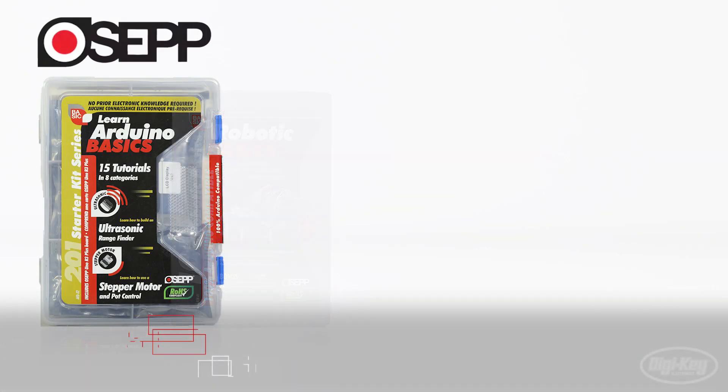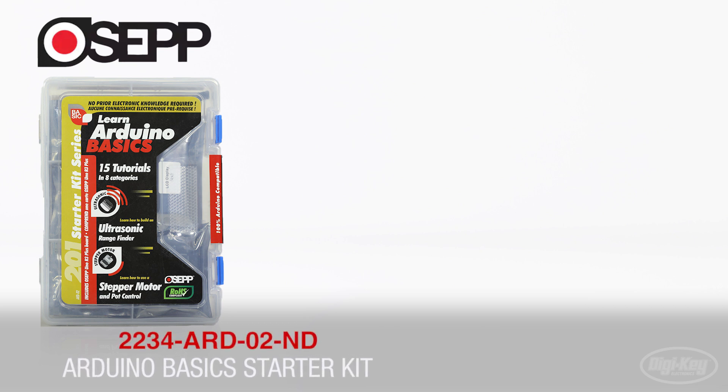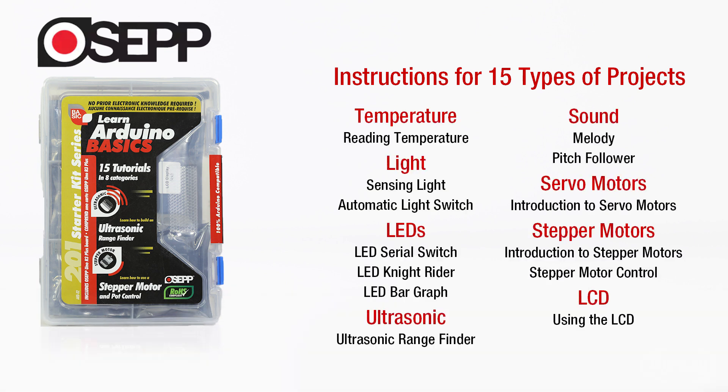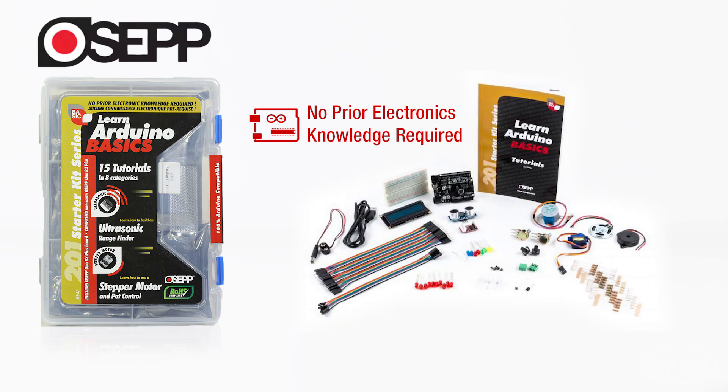First is the ARTO2 Arduino Uno Basic Starter Kit. This kit comes with step-by-step instructions and all the components necessary to build 15 different types of projects that cover eight categories including temperature, light, LEDs, sound, ultrasonic, servo motors, stepper motors, and LCD. No prior electronics knowledge is required, and the price point is reasonable for all the instructional value this kit provides.